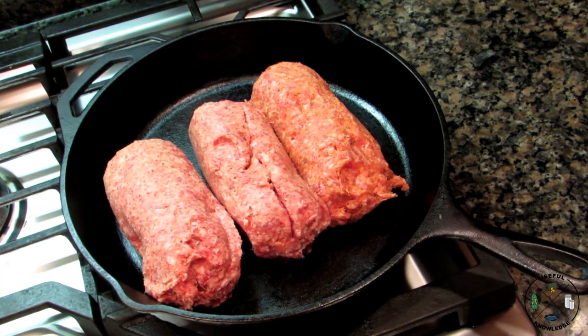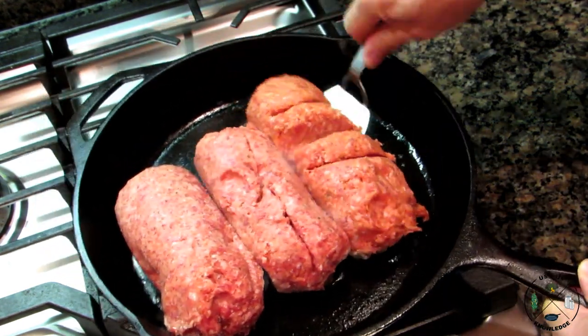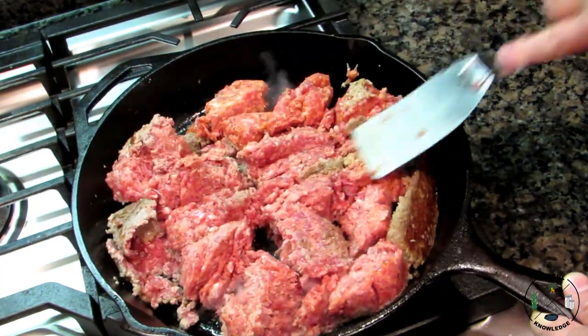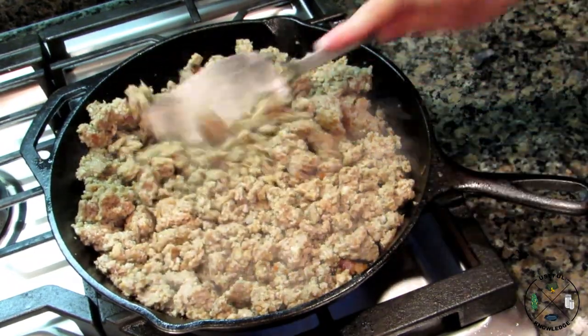To get started, we're going to brown three pounds of breakfast sausage. While our sausage starts to cook, we're going to go ahead and crack 18 eggs and get those ready. Our sausage is browned — I'm going to crumble it up a little bit by running a spatula through it.